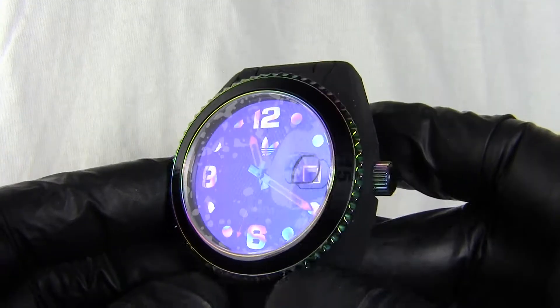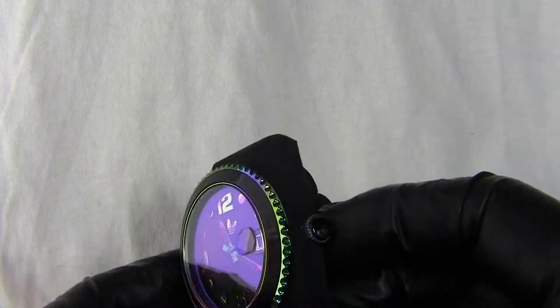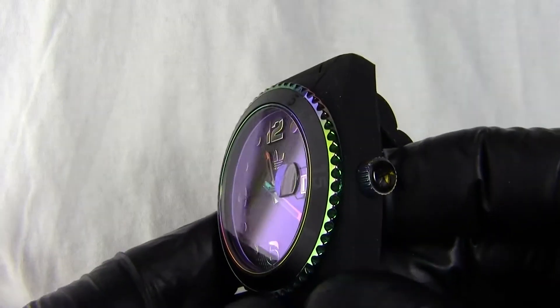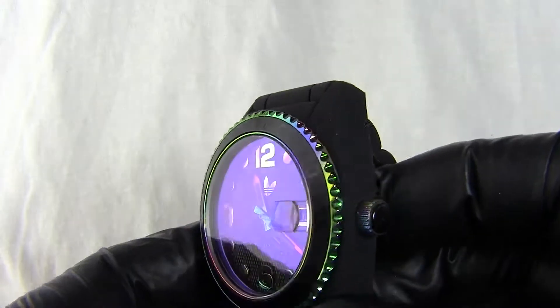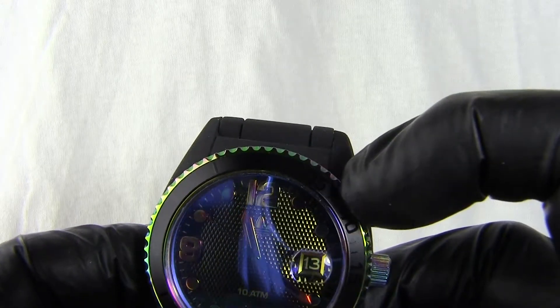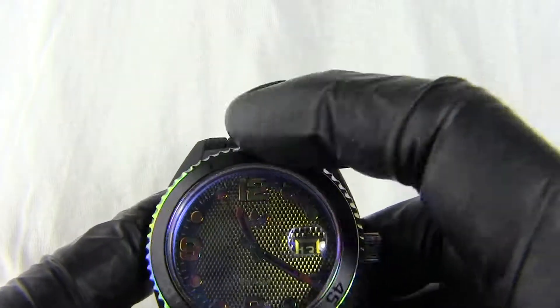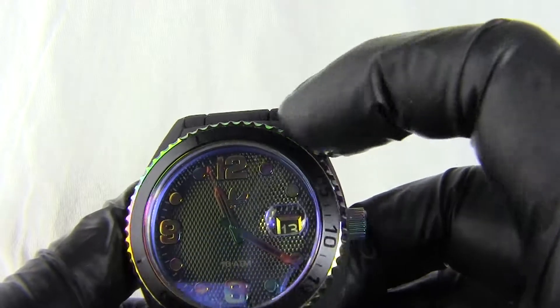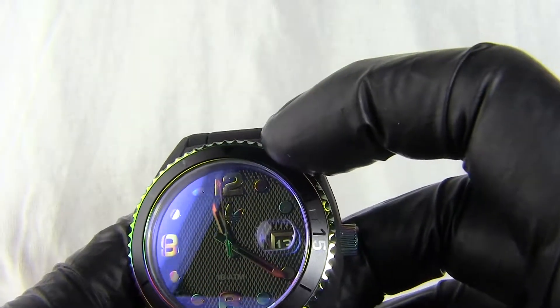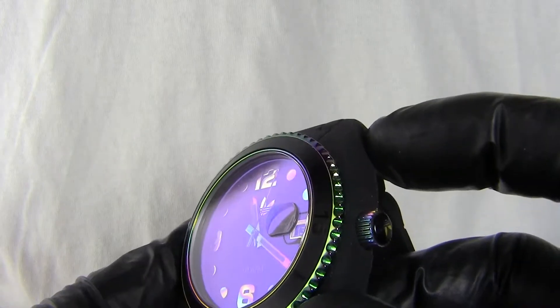If we come around to the face of the watch, we've got a protector on the screen. Taking the protector off, we've got the petrol metal finish to the edge of the bezel and then a very dark matte bezel with the numbers on a shiny finish on the edge. It is a rotating bezel. The glass itself has got an oil slick type finish — it's tinted and coloured.